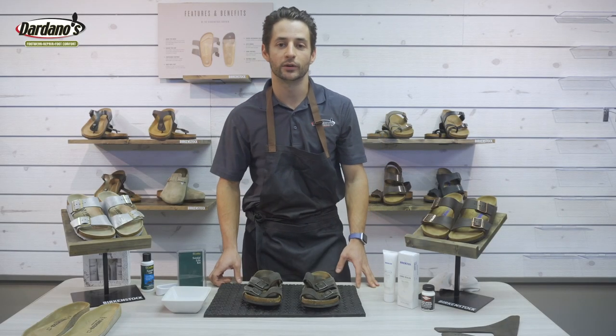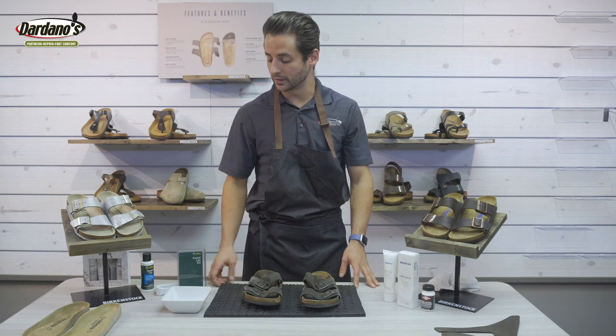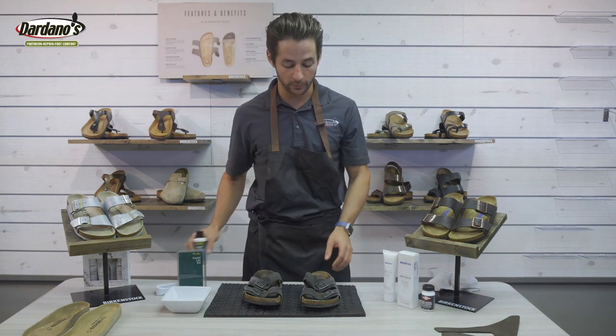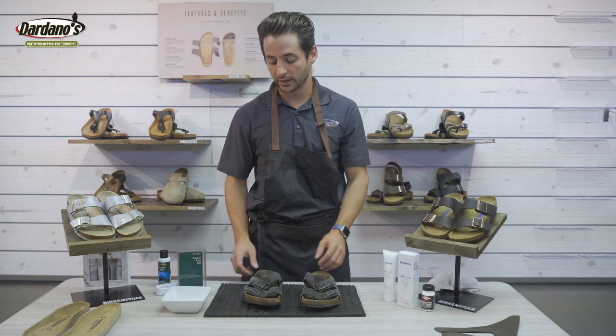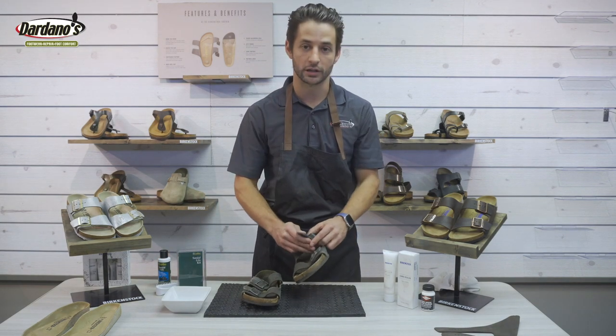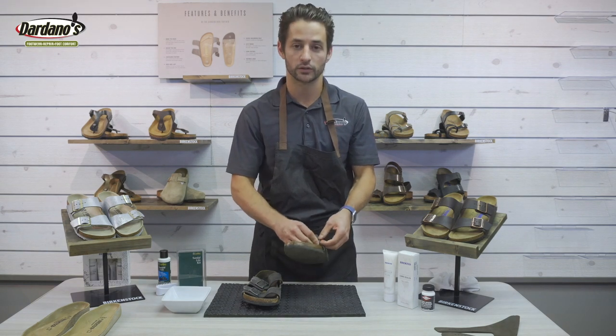Hi shoe people! It's Dylan Dardano again with Dardano Shoes. In today's video we're going to show you how to use Sandal Life Care product to clean up the insoles of your Birkenstocks. This product can really be used on any sandals, but for today's demonstration I'm going to show you how to clean up the footbeds on my old favorite Birks.